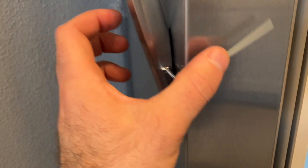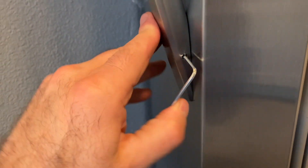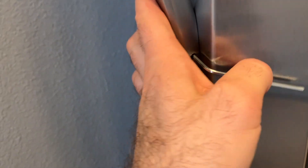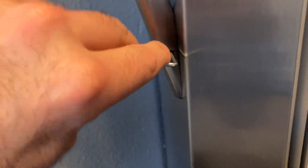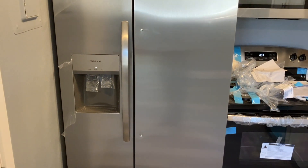They make this Allen wrench just long enough so that you can continue to spin it — I really like that. It makes this so fast; I don't have to do a bunch of partial turns, taking it out, putting it back in, turning it half a turn. I want to get it just snug, not too hard though. And then that handle is on. I'll do the same thing on the other side — it'll probably only take a minute.